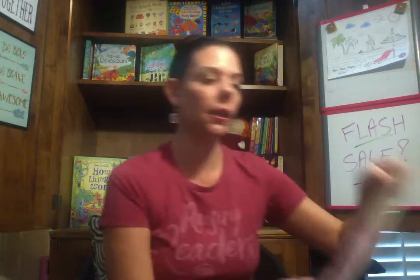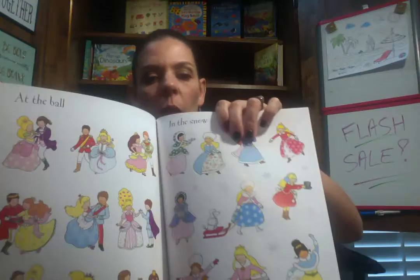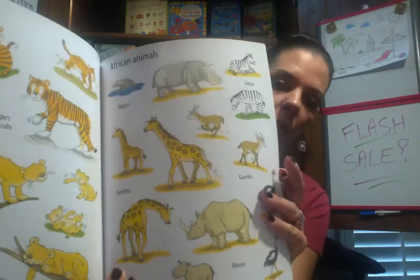For your little girlies, you could do First Sticker Book Princesses, same price, $6.99 — a great little gift. And then I have First Sticker Book Zoo. I think I have like two or three of these. These are all $6.99.